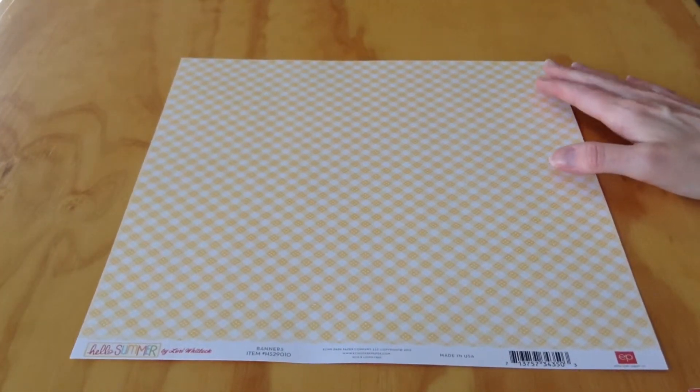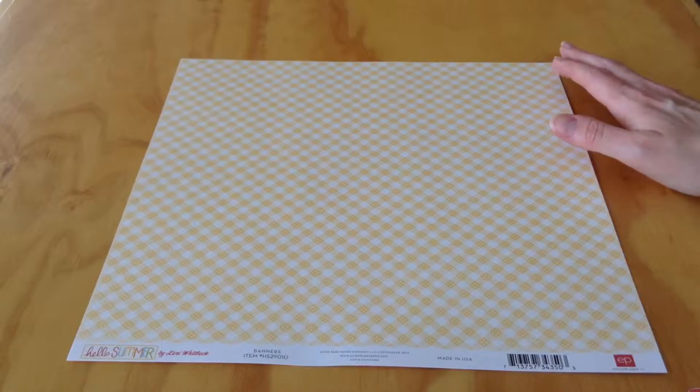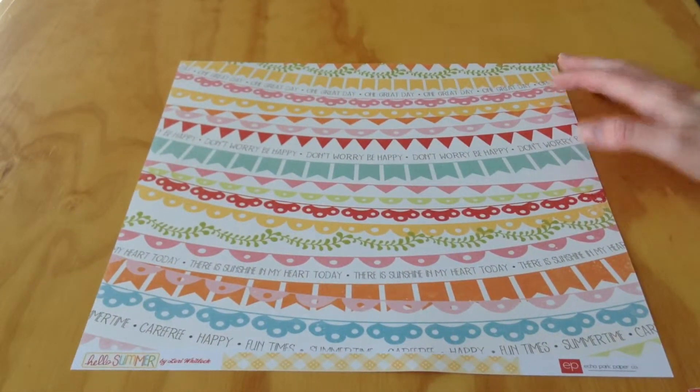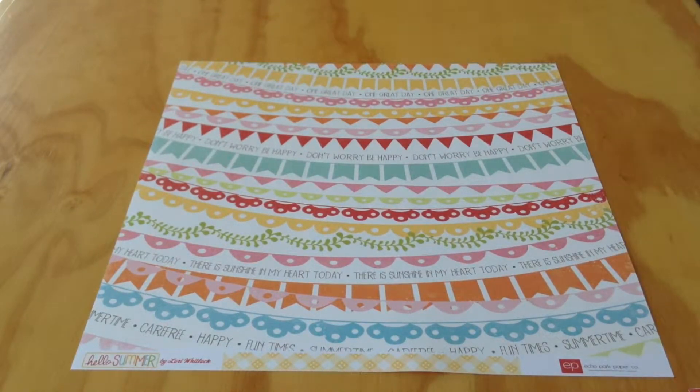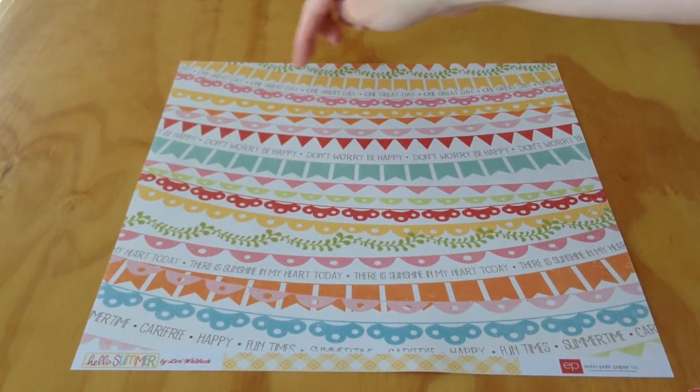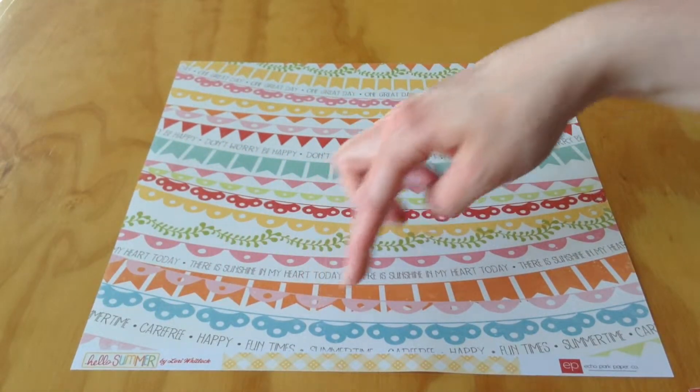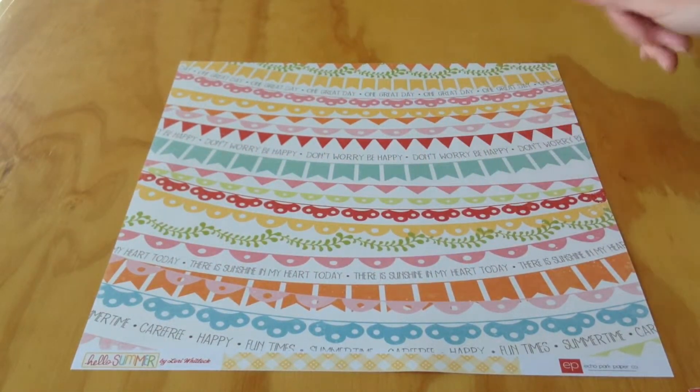You also get this page called Banners. One side is a yellow and white pattern where the colors cross to make a little flower shape. The opposite side has the banners with phrases like 'Don't Worry Be Happy,' 'One Great Day,' 'There Is Sunshine In My Heart Today,' 'Happy,' 'Carefree,' 'Fun Times,' 'Summertime,' and all the different borders as well.